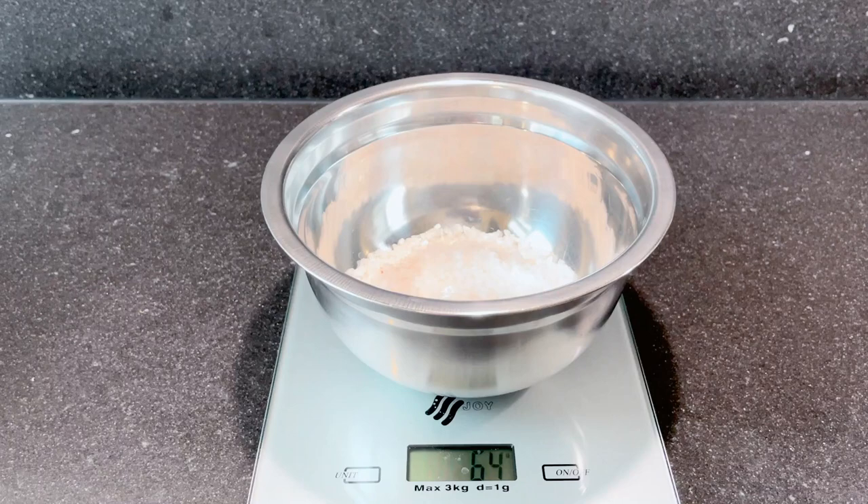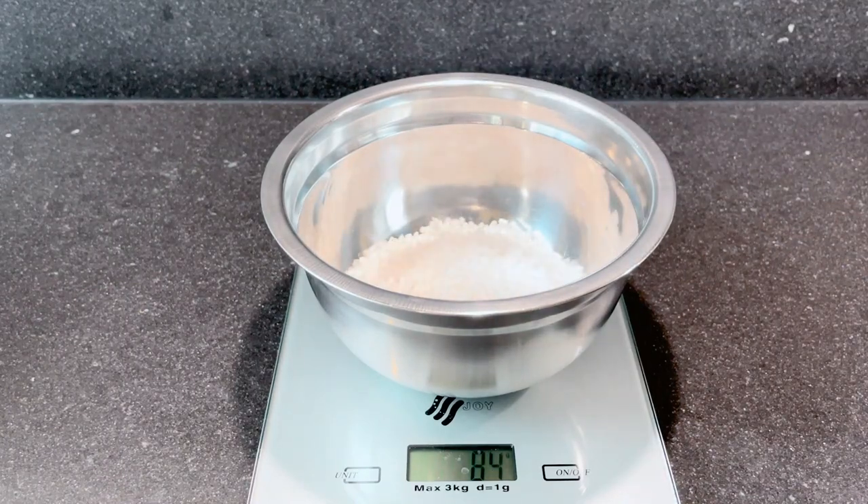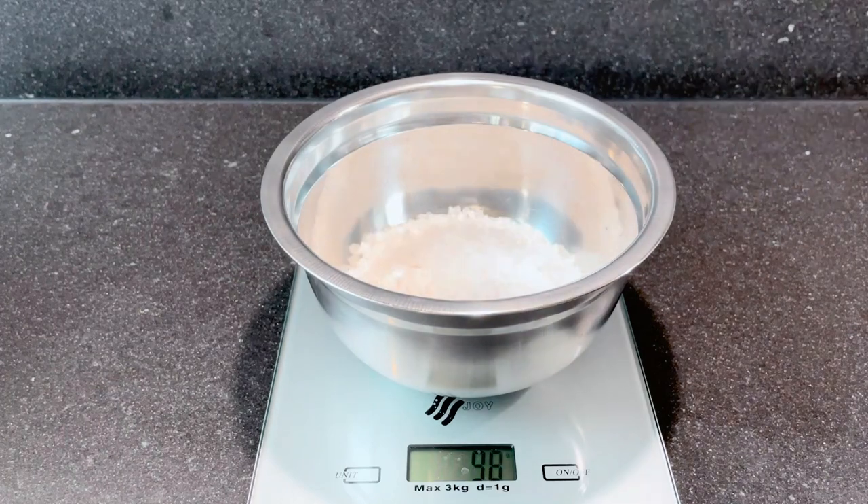The minerals in sea salt are beneficial to our body as they are absorbed through the skin, so it is helping relieve muscle tension.